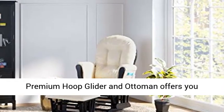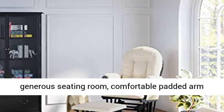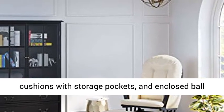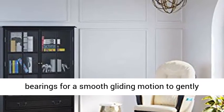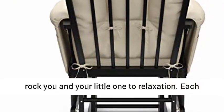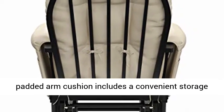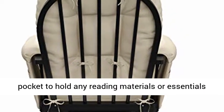The Storcraft Premium Hoop Glider in Ottoman offers you generous seating room, comfortable padded arm cushions with storage pockets, and enclosed ball bearings for a smooth gliding motion to gently rock you and your little one to relaxation. Each padded arm cushion includes a convenient storage pocket to hold any reading materials or essentials you need to keep within arm's reach.